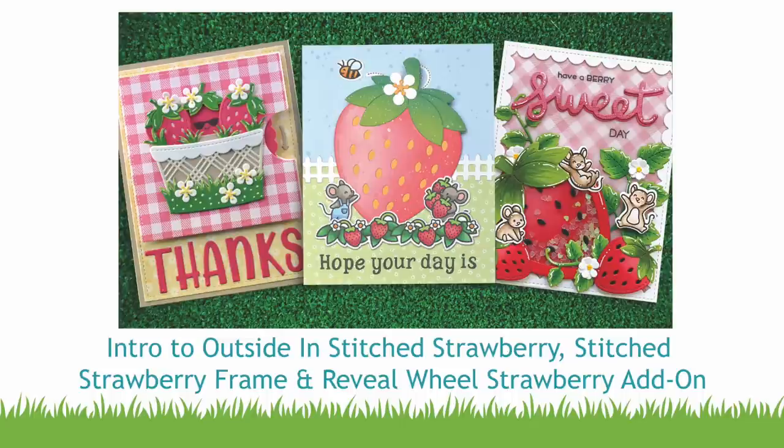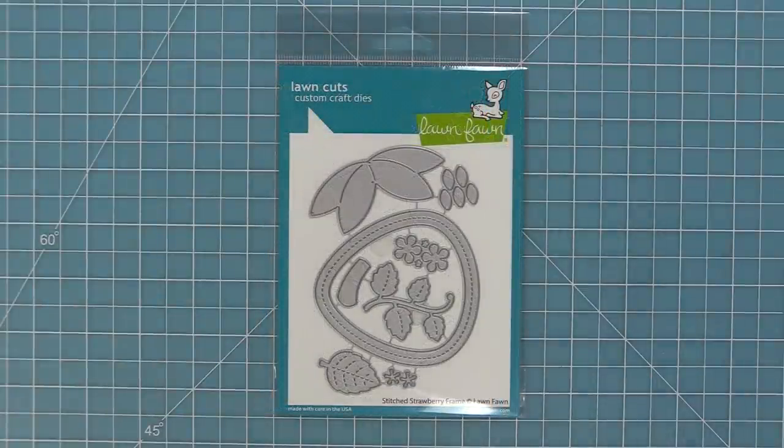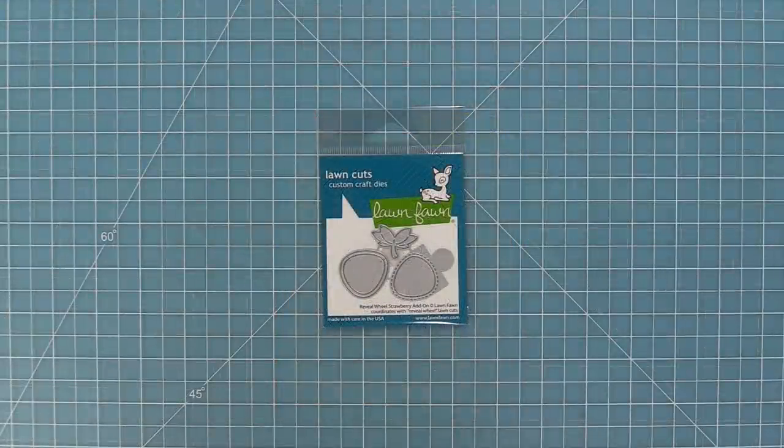Hello and welcome to another Lawn Fawn video. Today we are so excited to be introducing our outside-in stitched strawberry. We're also going to be introducing our stitched strawberry frame and our reveal wheel strawberry add-on. So let's go ahead and check all of these out.